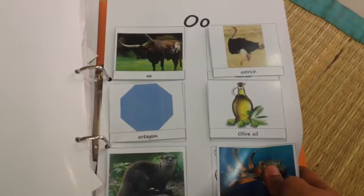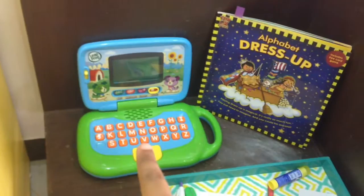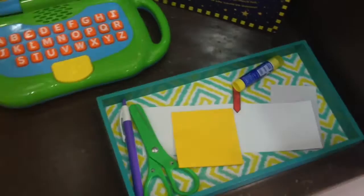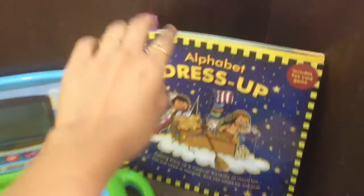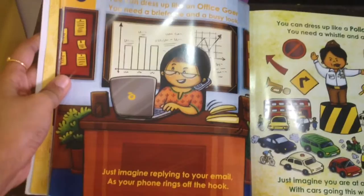Lastly, O is for office! I have a fun pretend play setup for my son. I have his LeapPad out, which he likes to use as his laptop, and then a tray full of office supplies so he can pretend to be a busy office goer. To go along with this theme I have this really cute book called 'Alphabet Dress Up' — today we focus on letter O, which talks about a busy office goer. All in all, a fun way to do pretend play, which my son absolutely loves.